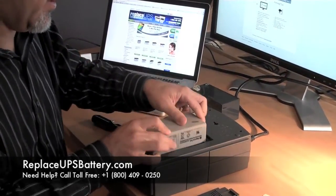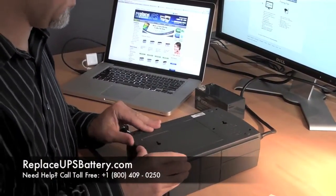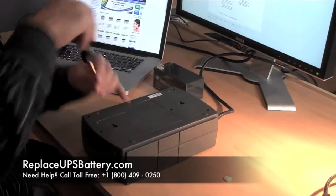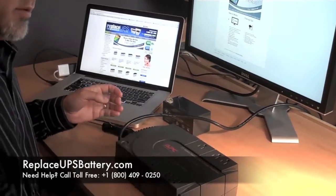Black to black, slide the cover back on, put in that one screw, and let's see what happens. Turn on power.